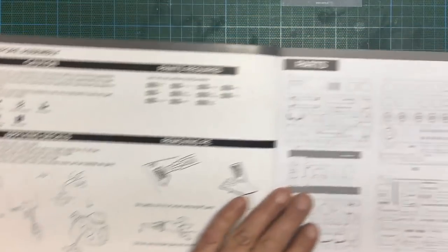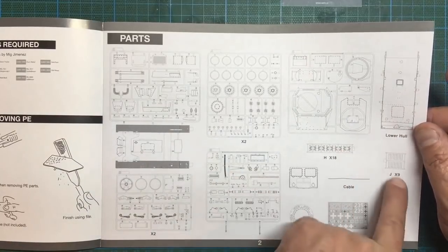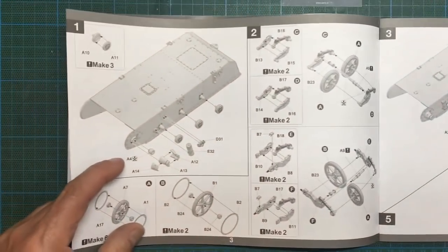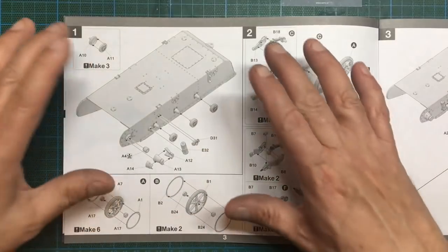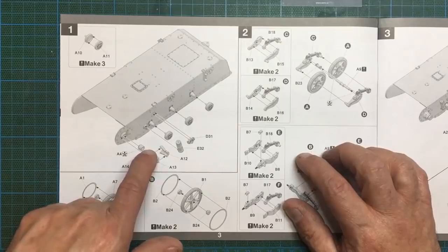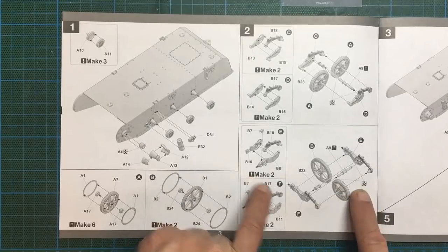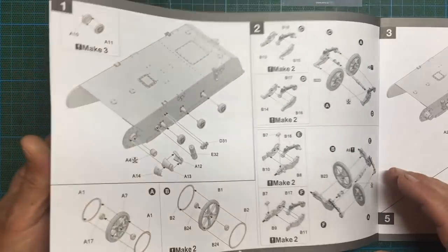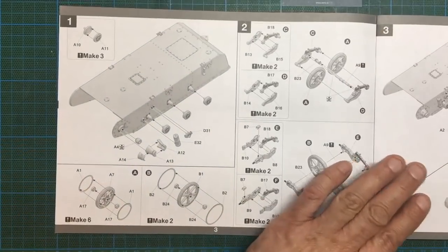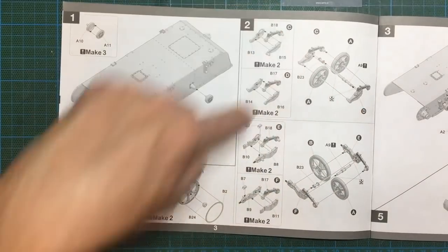There are the sprue callouts, all numbered. We've got individual track links and individual track pins — a really nice touch. There's a decal sheet and some photo etch. Typical of Takom, the instructions are laid out in three-dimensional black and white CAD drawings. I can see suspension going on here; the box said working suspension. They're telling us not to glue certain wheels, and there's an exclamation mark — be careful — probably springs involved. You're going to get pivoting suspension.